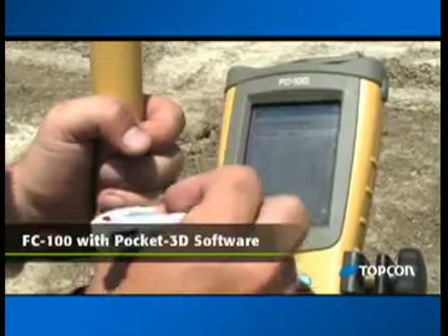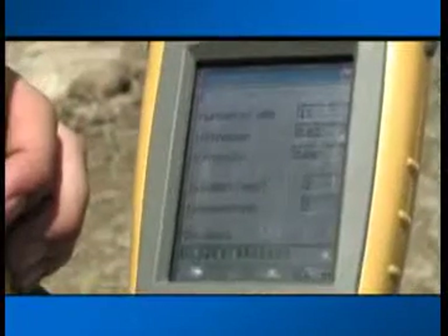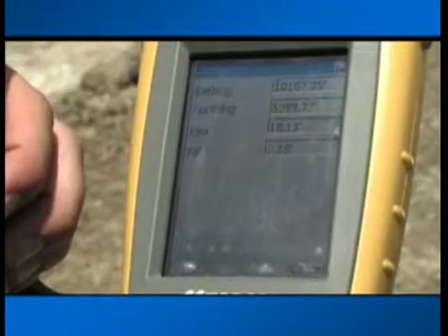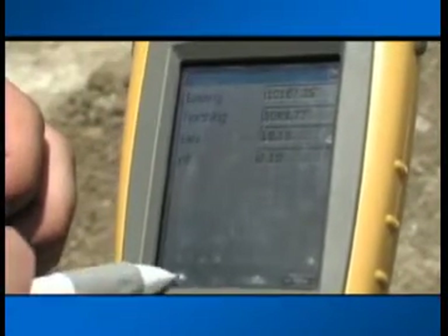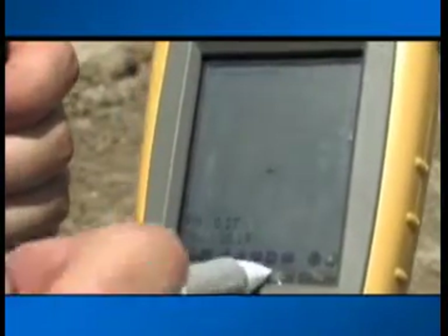An integral part of your GPS Plus equipment is your FC-100 field controller with Topcon's Pocket 3D GPS software. Designed for contractors, Pocket 3D is easy and accurate within a couple hundredths of a foot. It gives you real-time position information anywhere on your job site.